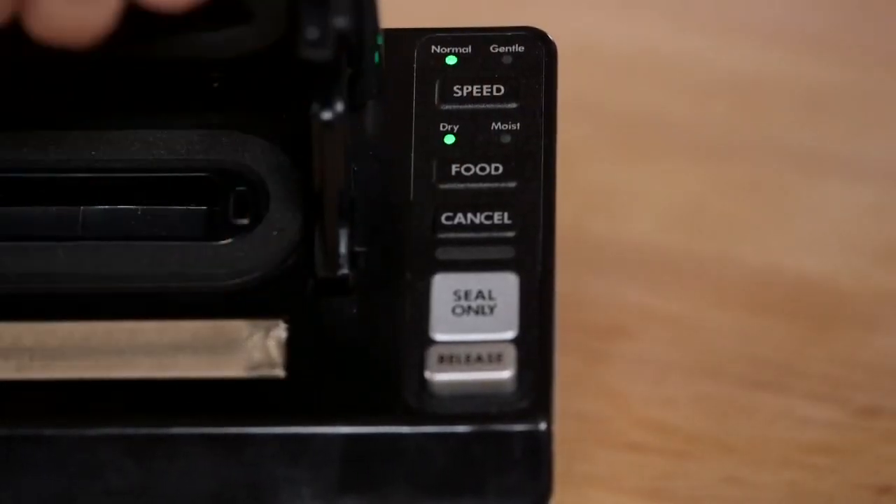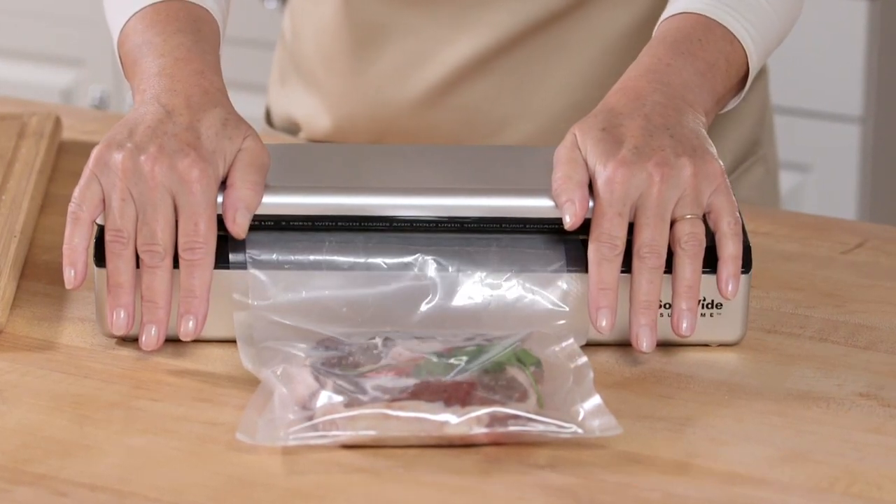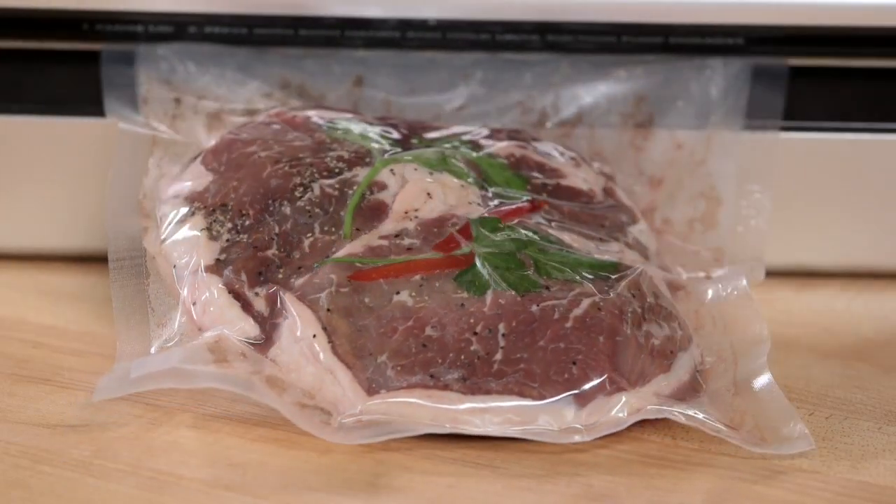Close the lid and press and hold it down firmly on both sides with the palms of your hands. The suction pump will engage automatically. You will feel the vacuum pull and lock the lid. Now you can remove your hands.